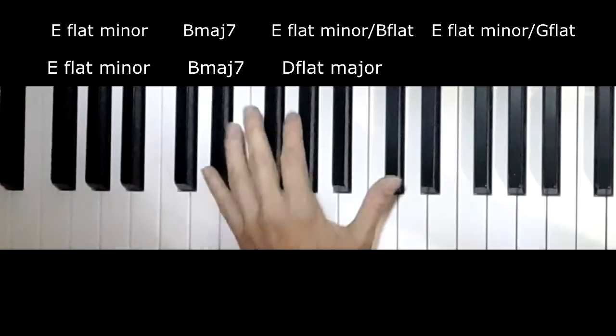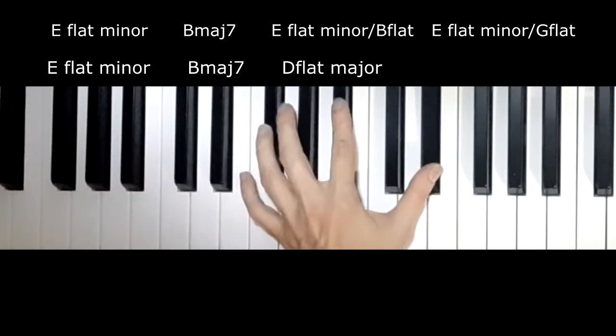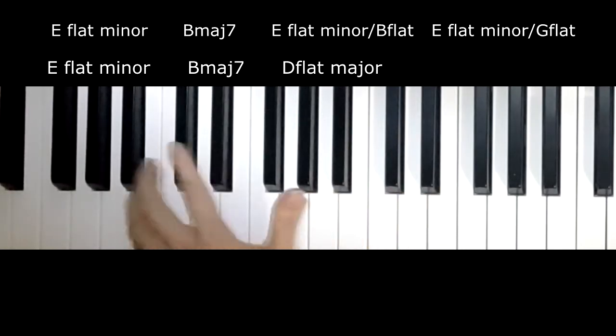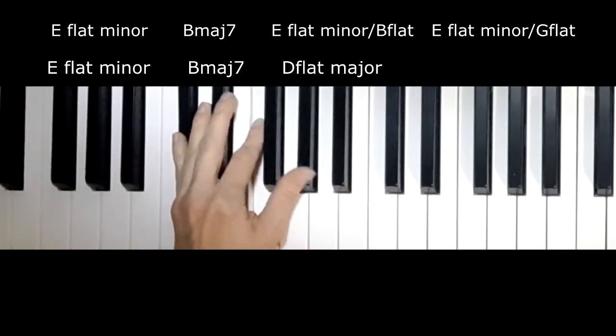Here it is again, the bottom notes: E-flat, B, B-flat, G-flat, then E-flat, B, and D-flat.